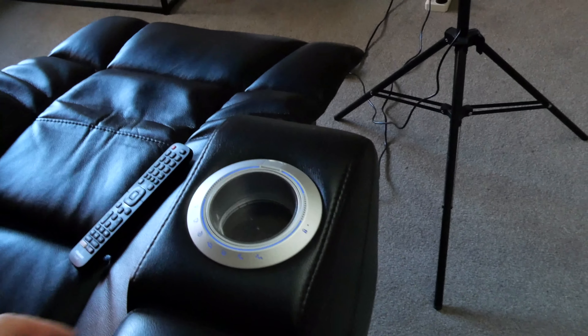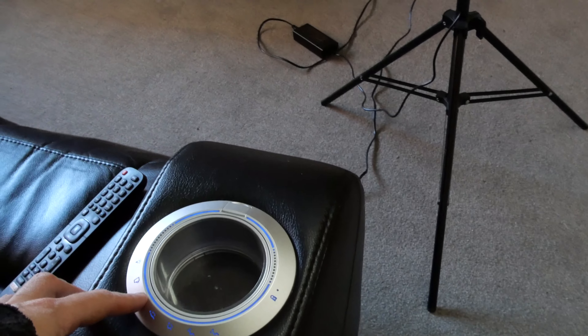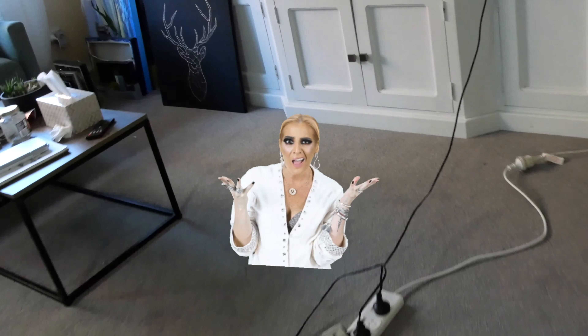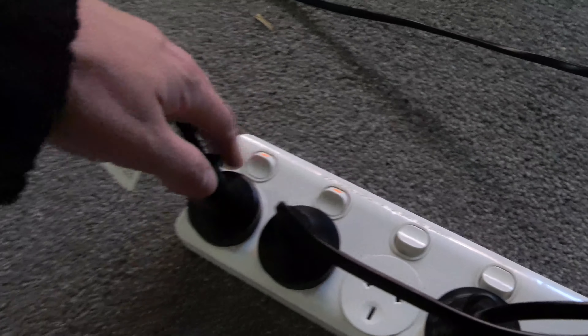So here I am powering my lounge with my solar unit. This lounge is an electronic recliner — it's got LED lights on it down the bottom, reclines, all the jazz. What I like to do is just make sure I turn everything off with the power board if I'm not using it, just to reduce the load on the unit, because things still draw standby power even though they're not being used.